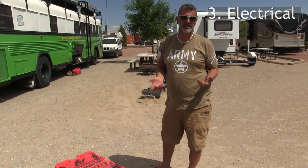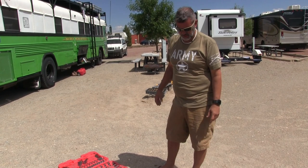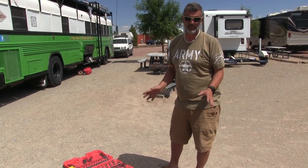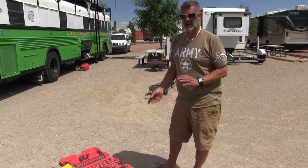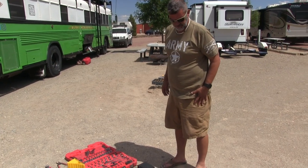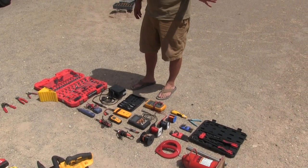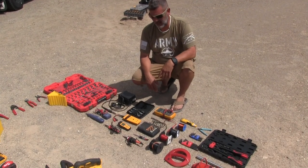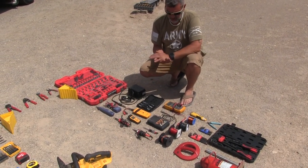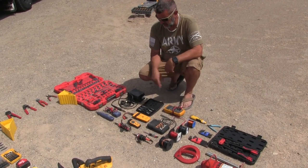Electrical is kind of one of my hobbies, and there was a ton of electrical work in the bus, so I brought a lot of the electronic tools I previously had. I'm also a ham radio operator — my call sign is K1NGZ — so in pursuit of that hobby I use a lot of these tools pretty often. I've got a few different soldering irons here — I'll probably get rid of the extra one.